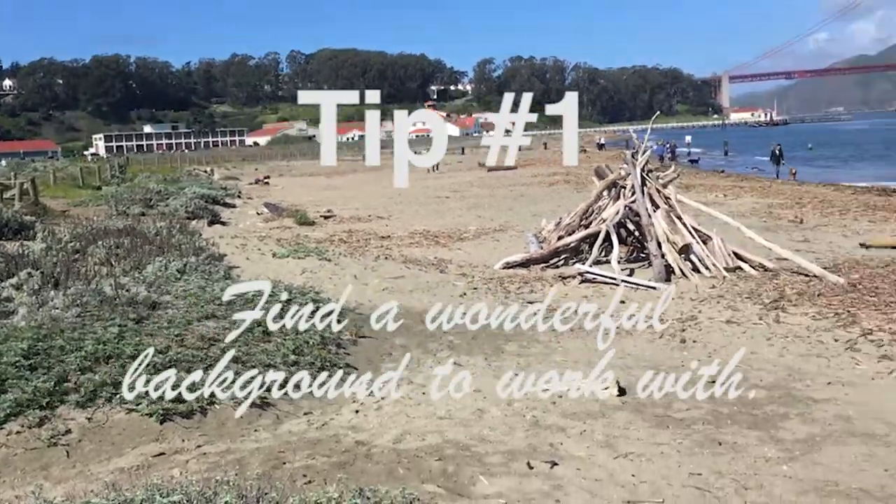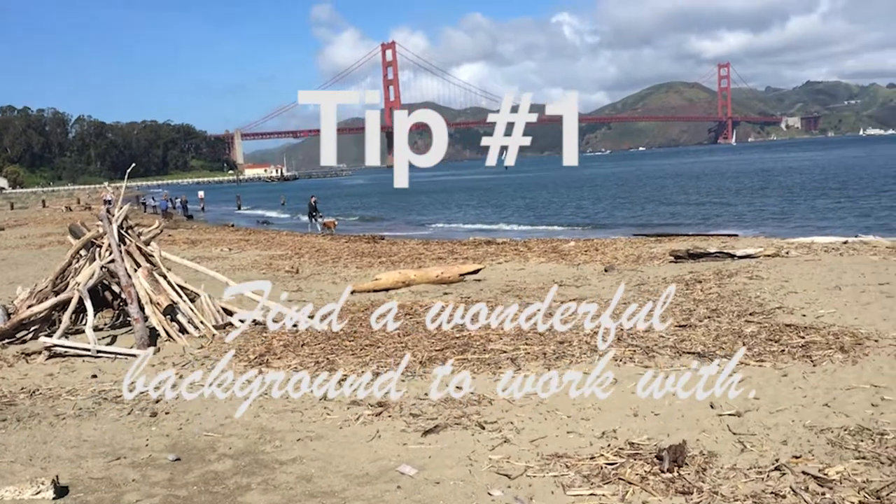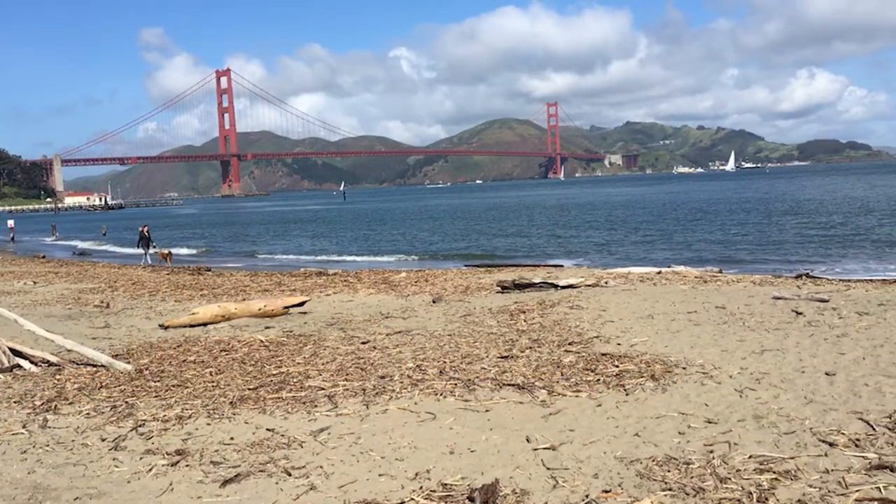Tip number one: find a wonderful background to work with. This will set the mood for the photo and should be used to enhance the dog's personality.